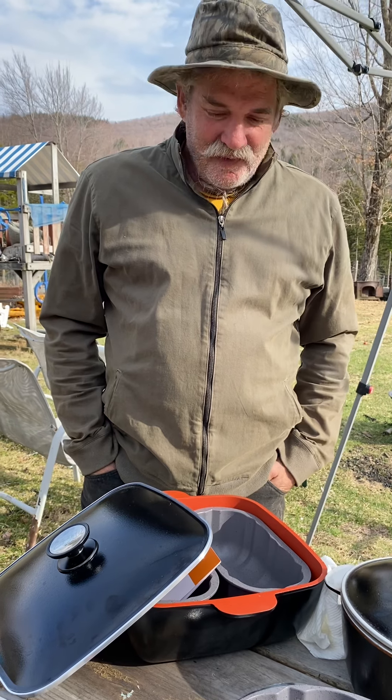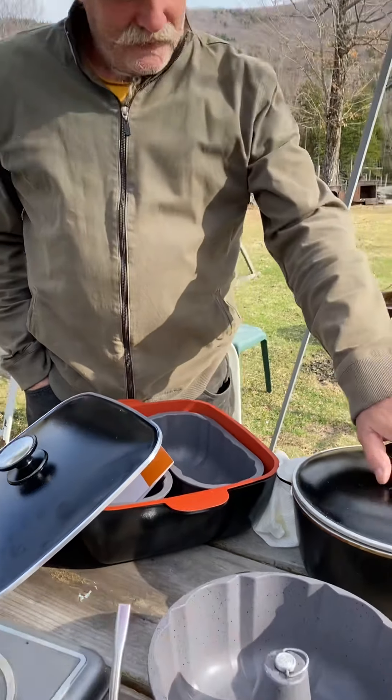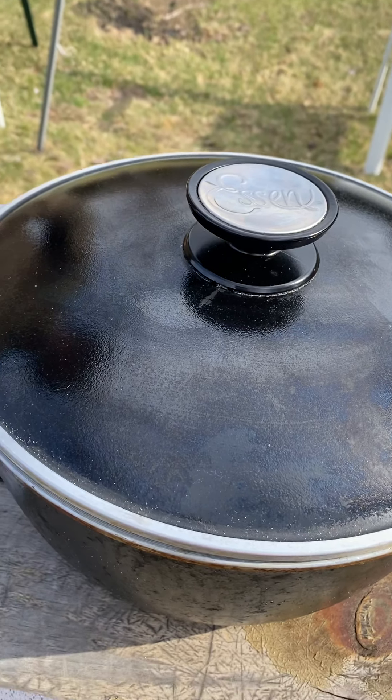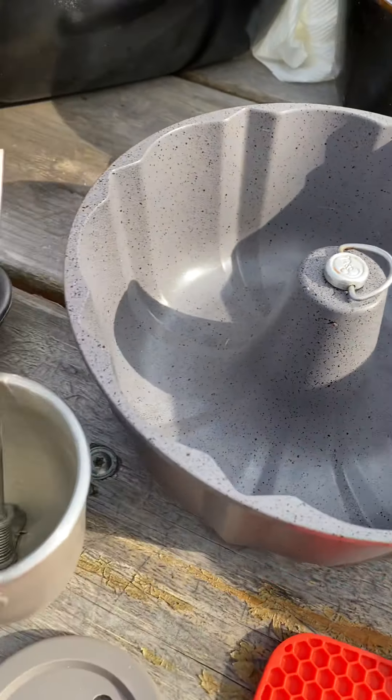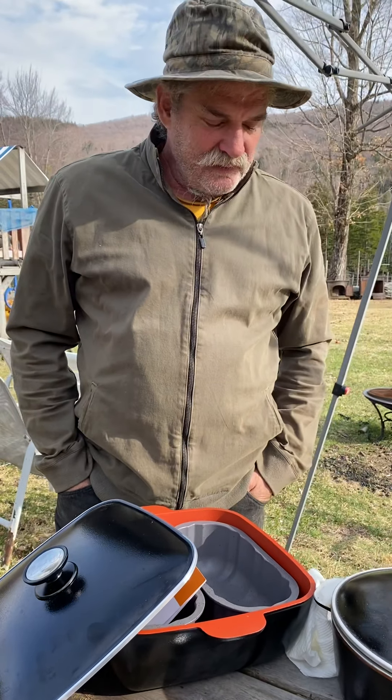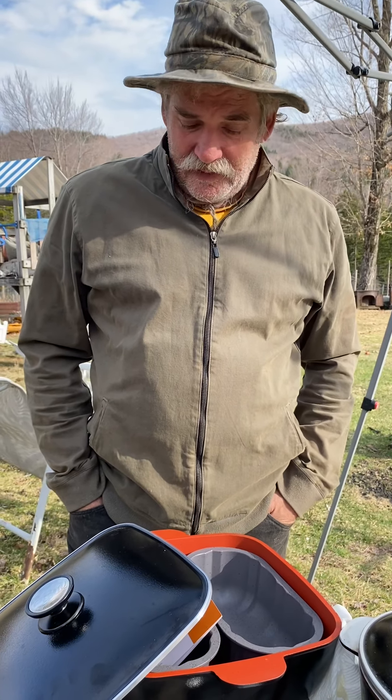I love the Essen — a variety of pots. They're aluminum and they're non-stick, heavy duty industrial from Argentina. There's a lot of different varieties: big pots, small pots.